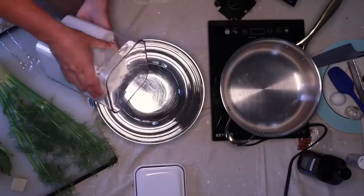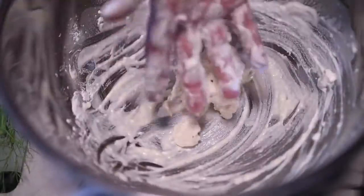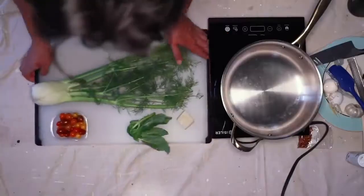I'll throw in about a cup of all-purpose flour to start with — that's maybe 120 grams. It does not have to be precise, but it's always better to start with less flour. I'll make a little well in the center and then crack two eggs in there.